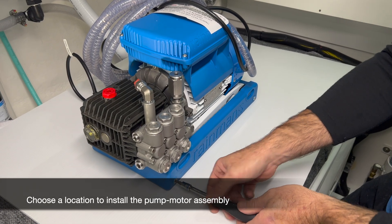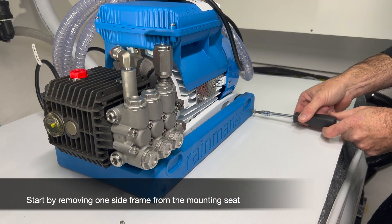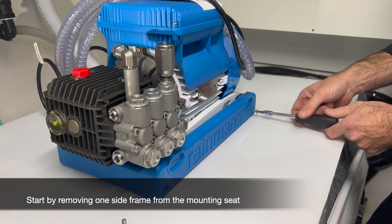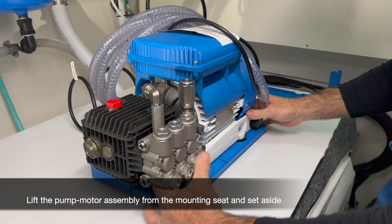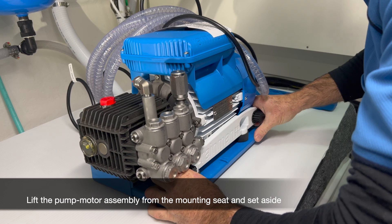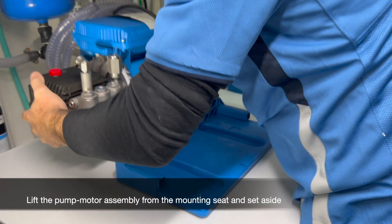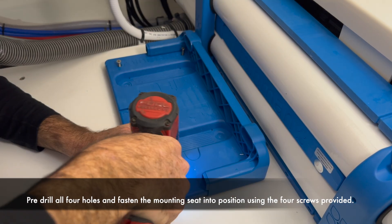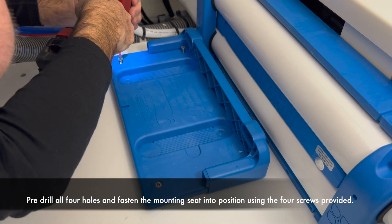Choose a location to install the pump motor assembly. Start by removing one side frame from the mounting seat, then lift the pump motor assembly from the mounting seat and set aside. Pre-drill all four holes and fasten the mounting seat into position using the four screws provided.